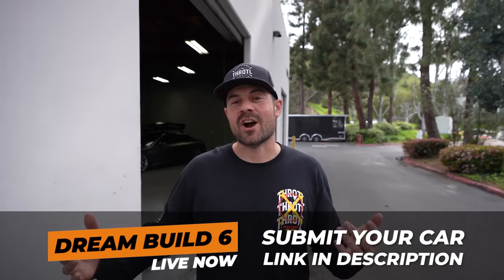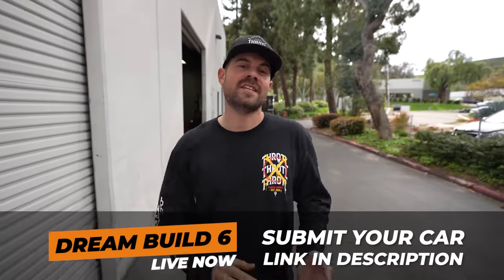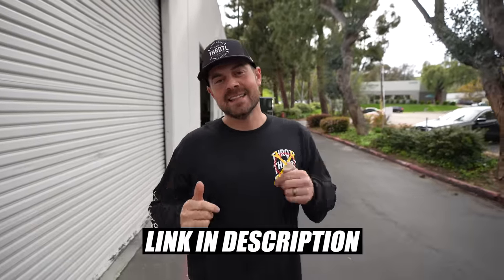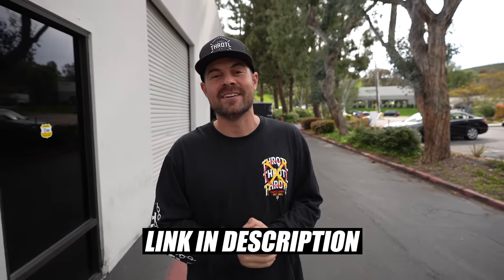Submissions for Throttle Dream Build Six are live right now. If you want to have your chance at having your car transformed here by the Throttle team in San Diego, hit the link in the video description. No project is too big or too small for us to handle, and we cannot wait to see all the submissions. Good luck.